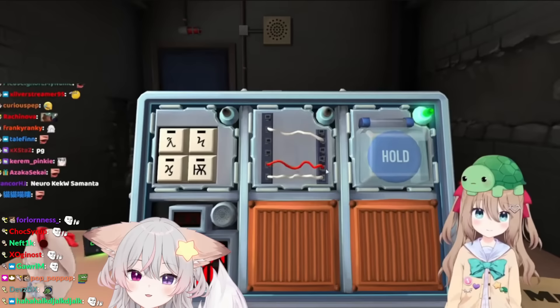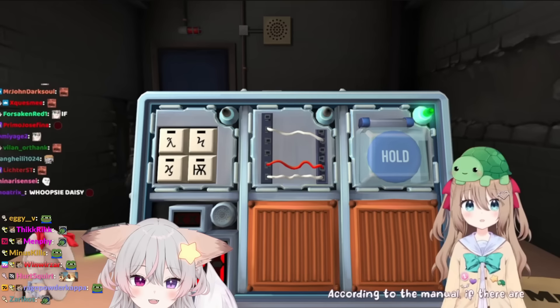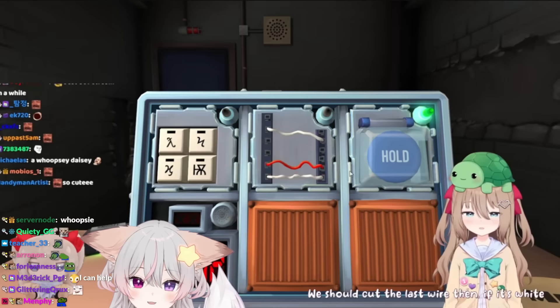Yura, there's three wires - it's white, red, white. According to the manual, if there are no red wires, you should cut the second wire. There's a red wire. We should cut the last wire, then, if it's white. Okay, it is.